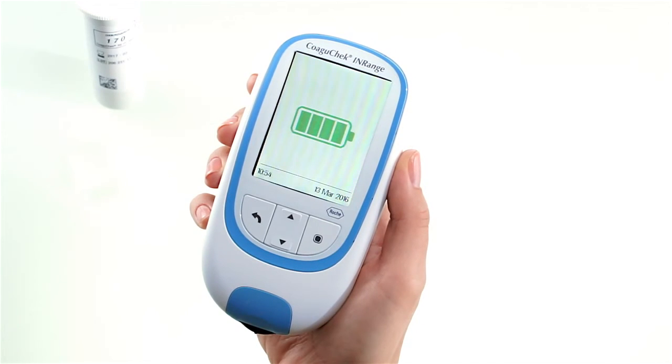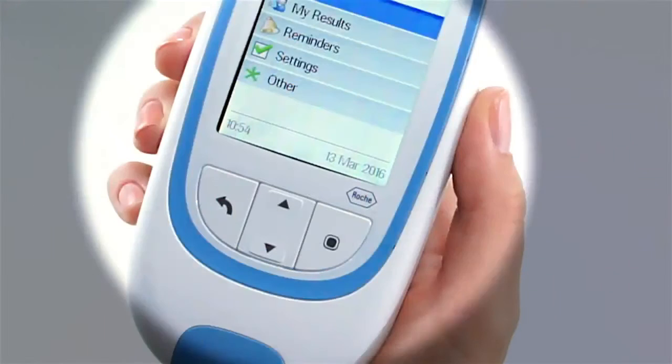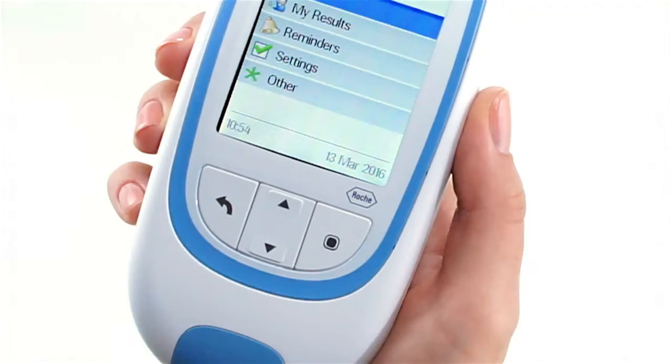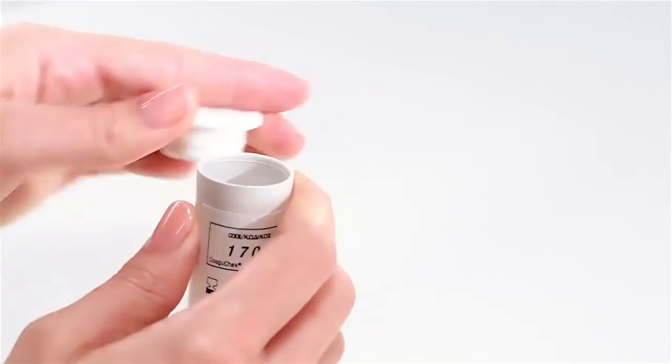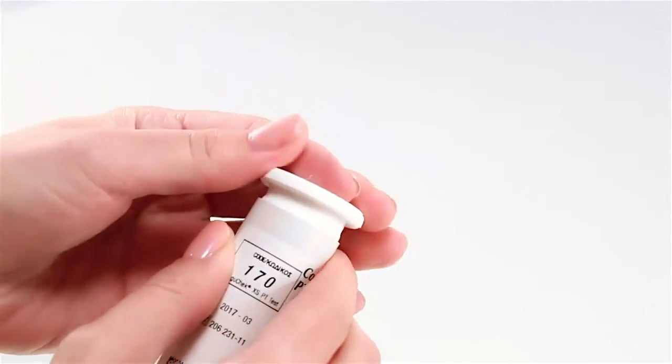Inserting a test strip will turn the COAGUCHECK INRANGE meter on and put the meter directly into test mode after startup. If the meter displays a battery-low message, you can still perform up to three tests, but remember to replace the batteries as soon as possible. Check that the time and date are correct and, if necessary, re-enter them. Take a test strip from the container and always remember to immediately close it again with the stopper to help protect the remaining strips.